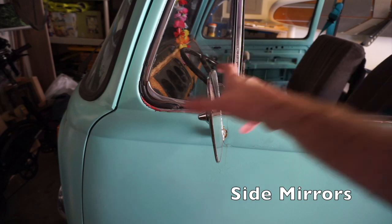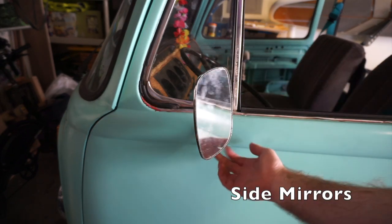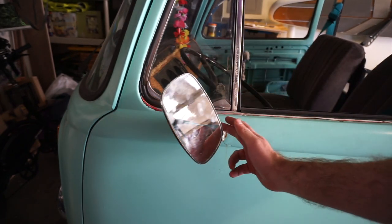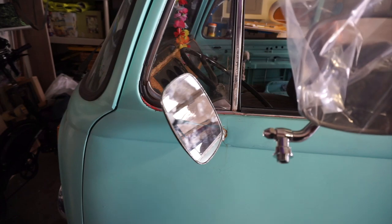The mirrors on this bus are pretty sad. You can see somebody tried to glue them in place, and the threads are totally stripped to lock them that way. So I'm going to replace these with some nice shiny brand new mirrors. I'll do that right now.